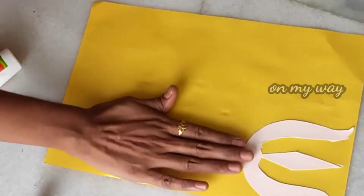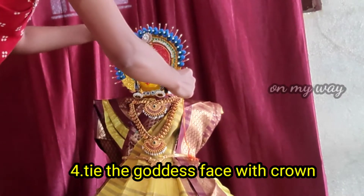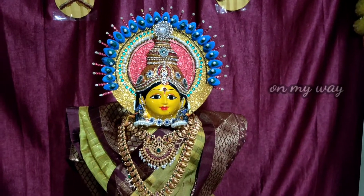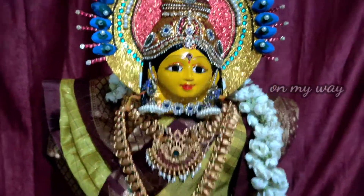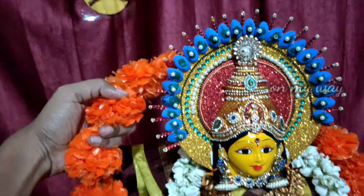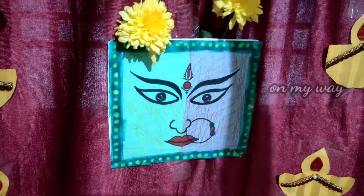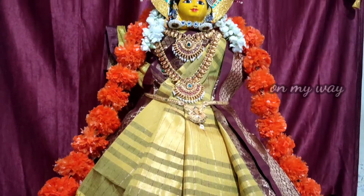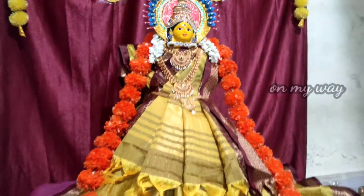I will draw it with yellow paper. I will draw it with a set of paper. I cut up the flowers and put them on. It is very easy to set the garland. It is very important to look at the overall look and set the garland.